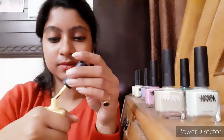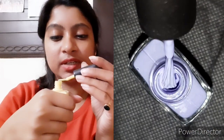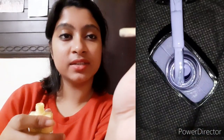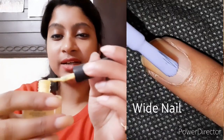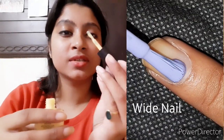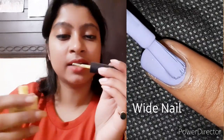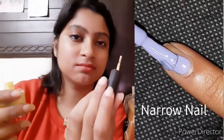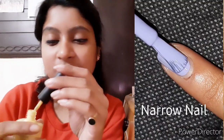Now let's take a look inside. The consistency is quite perfect — not too runny and not too thick — so I think it will glide on smoothly on the nails. The brush width is perfect for both wide nails and thin nails, so it's going to suit every nail shape, which is a good thing. And the smell — it smells like any normal nail polish, that same chemical smell; nothing different about it.